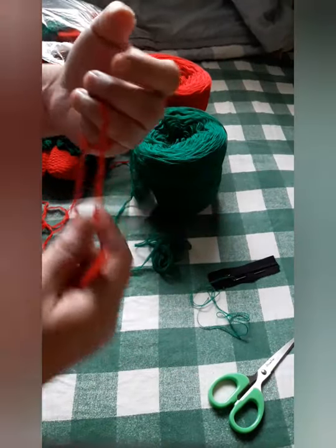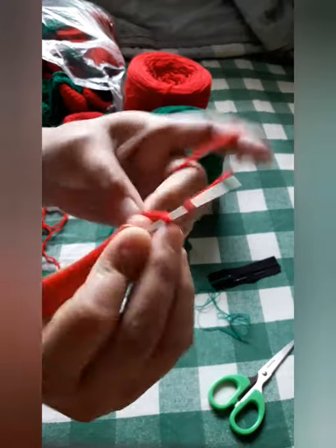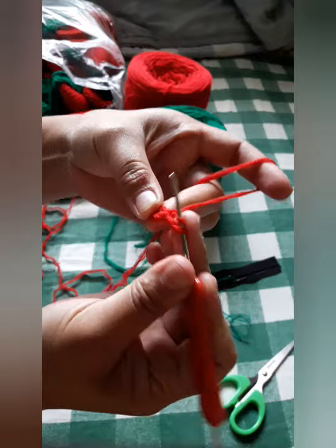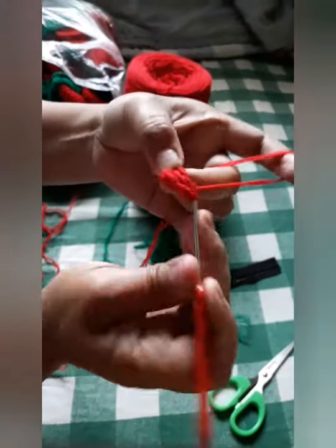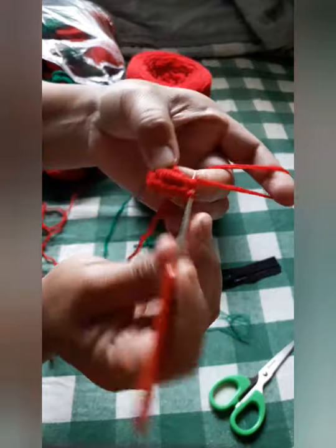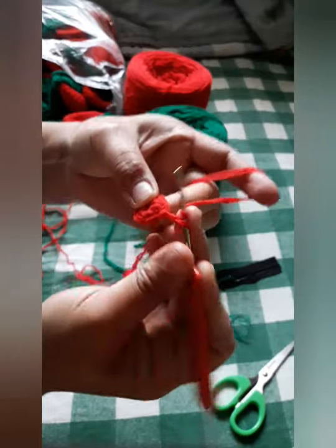We also need a scissor, a zipper, and a needle to attach the zipper. Now let's get started. The first step is to make a knot and then chain four — one, two, three, and four — and then have a slip knot on the fourth chain. Chain one, yarn over, and single crochet. We will do seven single crochets of this pattern. Now we are done with seven, and we will have again a slip knot to connect. Chain one, yarn over, and single crochet.